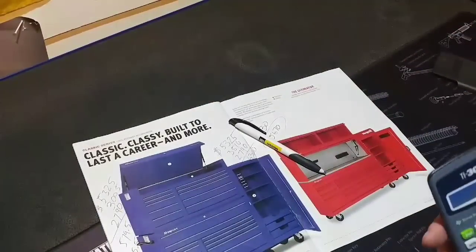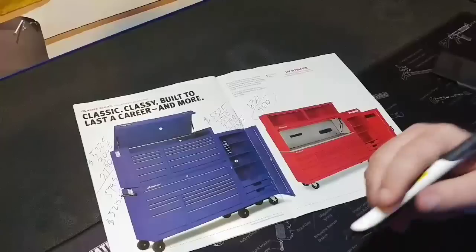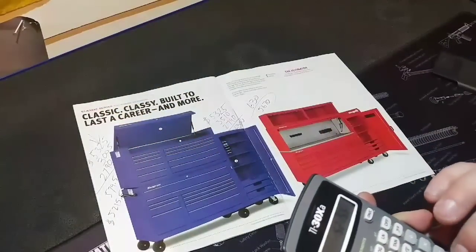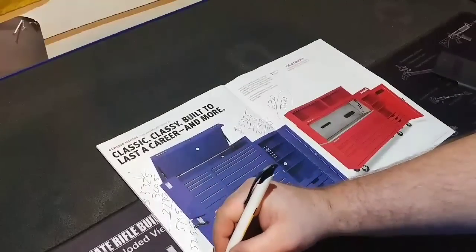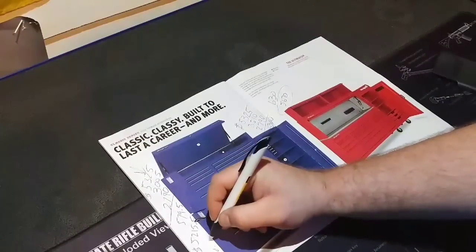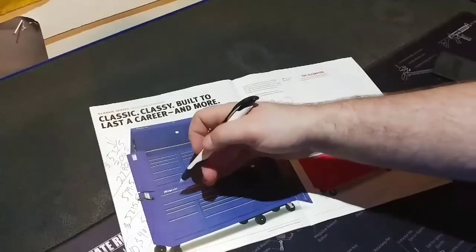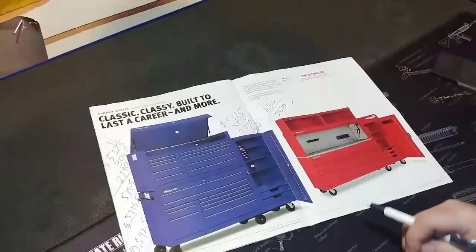Let's add those add-ons to the initial cost of the box. Add-ons came to $5,215.50, plus the original cost of the box at $5,325, giving a grand total of $10,540.50 — and that's not including tax. That's for a pretty good setup. The setup with the cabinet on top is a little bit cheaper.